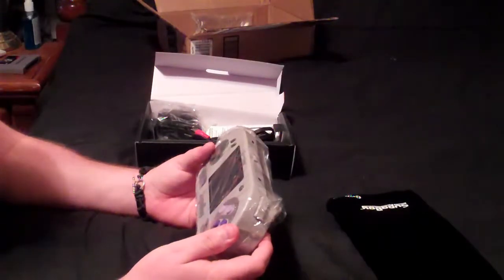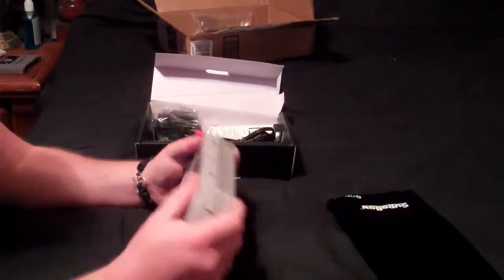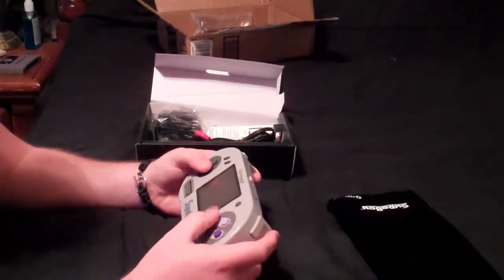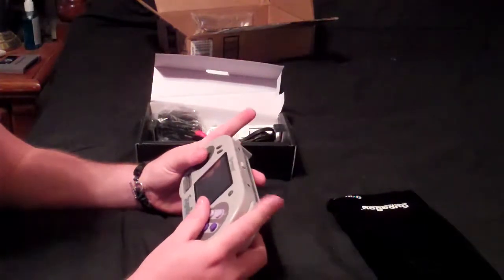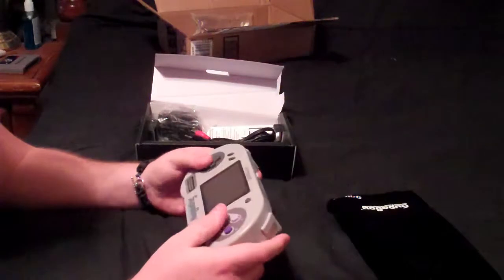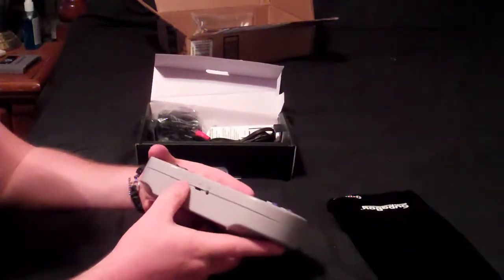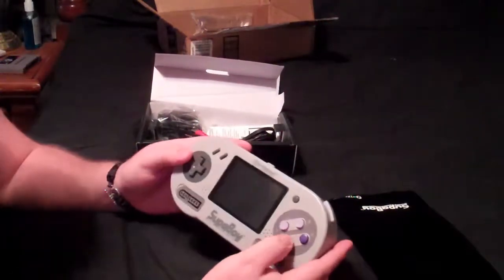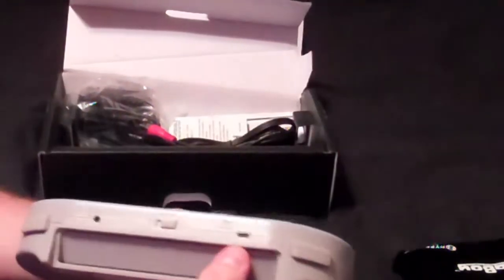My first look — it looks very well made. Taking off the plastic, it fits in my hands pretty good. I like how it fits. The buttons feel just like a controller. The D-pad seems a little stiff but nothing too crazy. The L and R buttons seem to work fine. There's plastic over the screen. You can see the headphone jack down there, the volume right there, and the reset, start, select buttons.